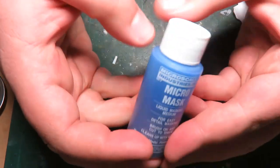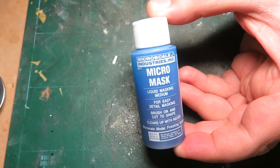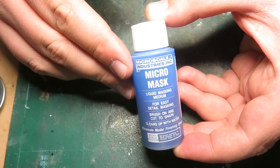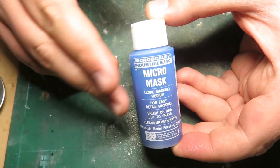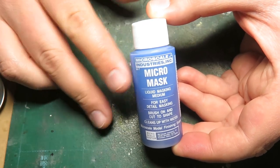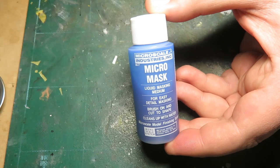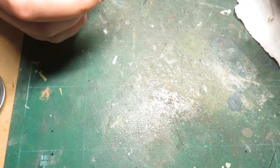Another one that I still use to this day is Micro Mask — this nice blue stuff. What's really nice about it is that even after it dries, all you have to do is get it wet and it'll basically wash off. It does dry pretty hard though, very brittle, and it kind of tends to lift up on the edges. Some people like to use it for masking windows and canopy frames, but it's a bit hit and miss. That might have to do with the humidity levels where I live.